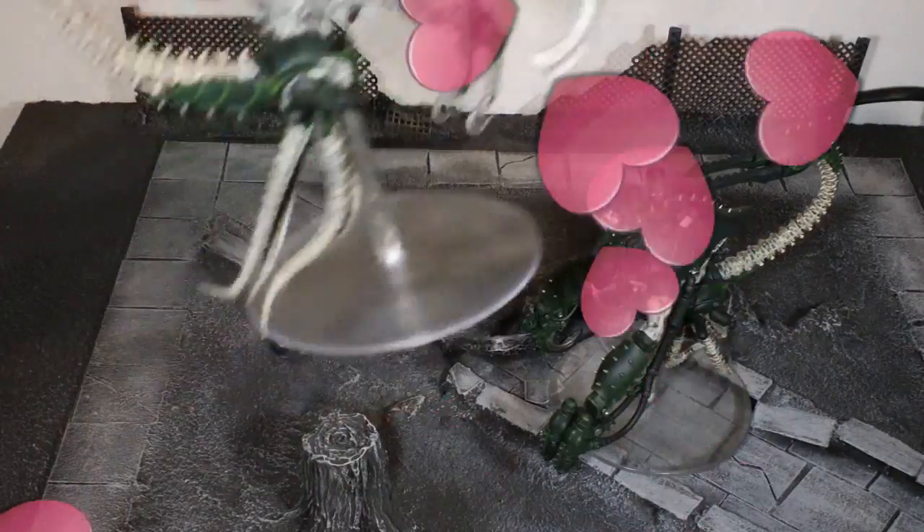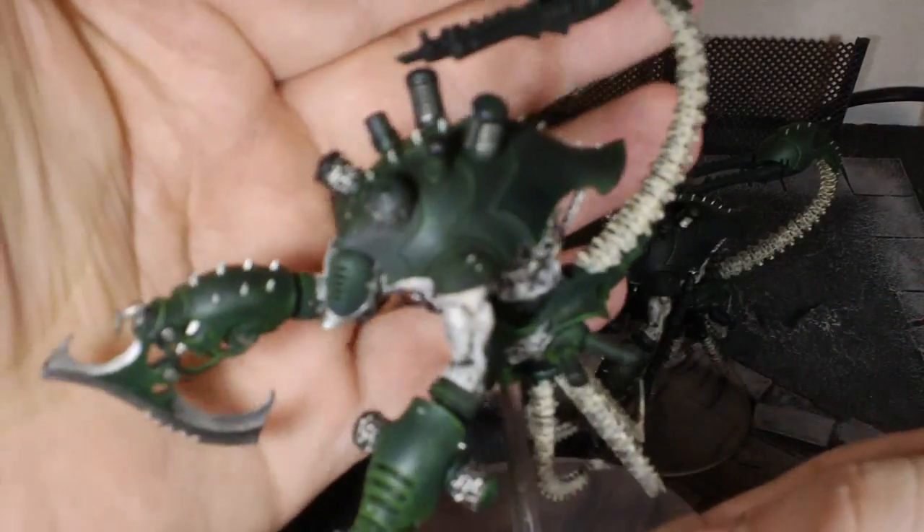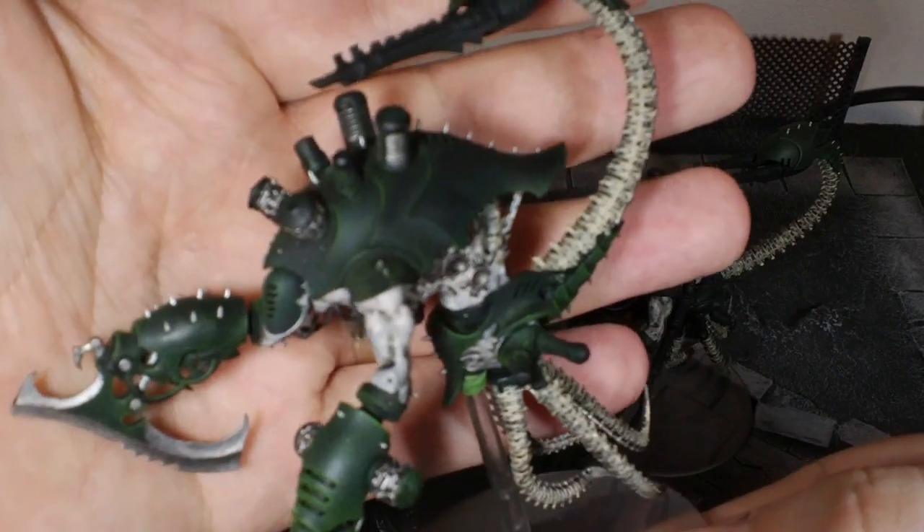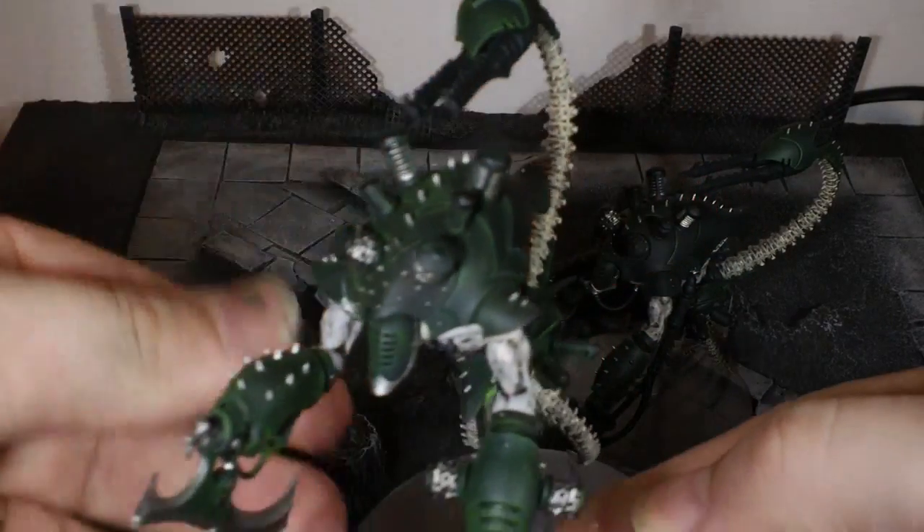Just the detail and the lines. Whoever designed these — I should probably find that out — whoever designed these just deserves a model and a medal. It's fantastic.